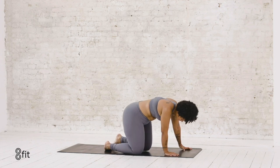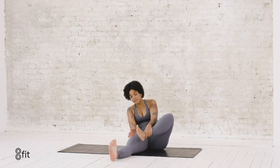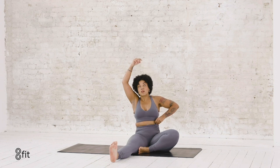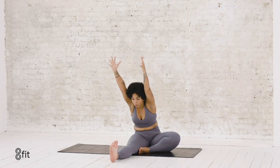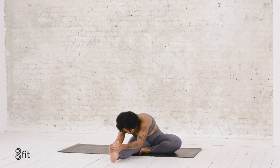Bring your knees down to the mat and find a seat. Stretch your legs out long first, then bring the bottom of your left foot to the inside of your right thigh. Reach your arms up and overhead, get nice and long first, then lean up and forward — try not to dump into your lower back. I like to keep my foot flexed for an extra stretch; you can keep your knee bent. Wherever you are, use the force of your arms to pull your forehead towards your knee — maybe it touches, maybe it doesn't. Breathe here into the stretch.